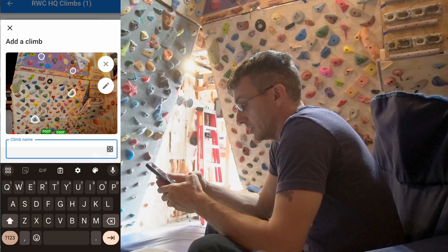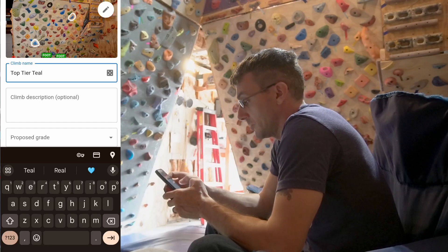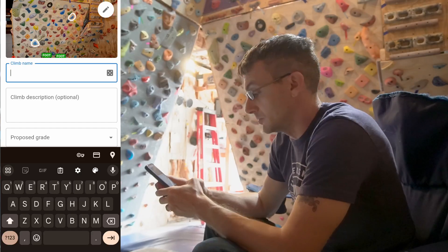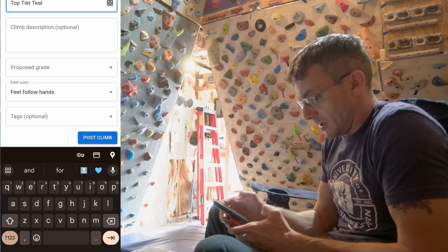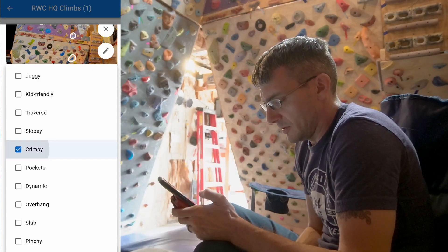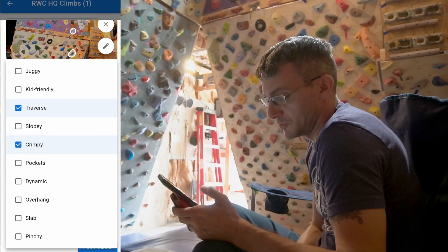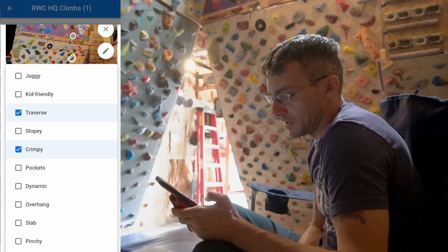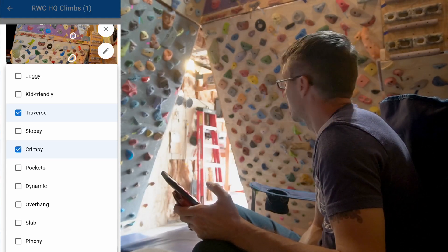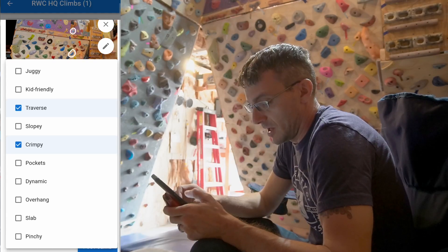I'll name it after the bluish teal colored holds — just a fun name. Looks like it does have a name randomizer too, which is cool if I don't want to think of names for every single problem. I'm not even sure what the grade is so I'll leave that blank for now. For tags it's definitely crimpy, has a bit of a traverse. The tags have some good choices for hold types, and also things like dynamic or overhang, but for instance tension, footwork, or shouldery would be some interesting tags I think would be good to add.